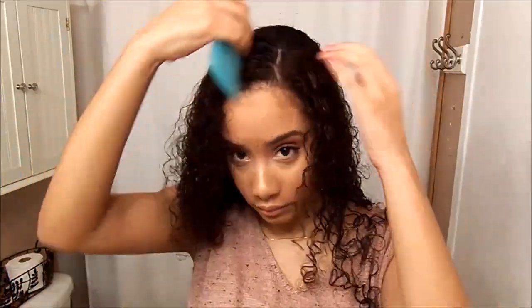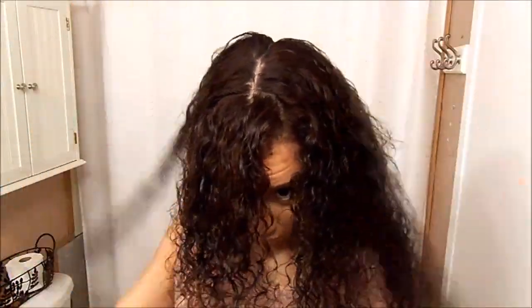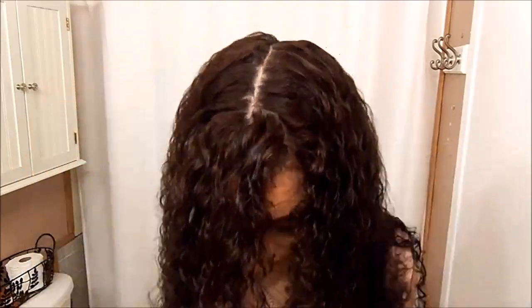Now I'm just going to part it — you can part it however you like, but to get the most volume, what I do is braid it in one direction and then when I take it out I flip it the opposite way, and it gives me so much more volume. You can see later on in the video what I mean by that.